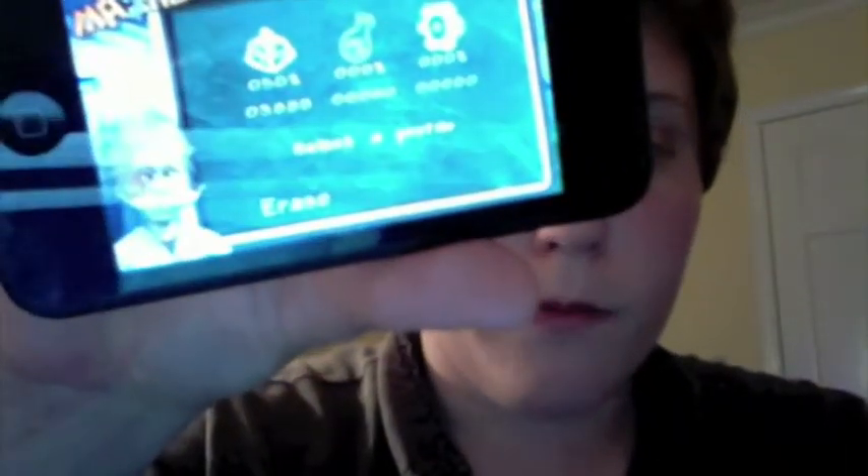The good thing about this game is you can have up to 3 profiles. Unlike other games where you only have one and if you want to start over from the beginning you have to overwrite — this game, you just have 3. So you can have one for yourself, one for your kids, one for your brother.